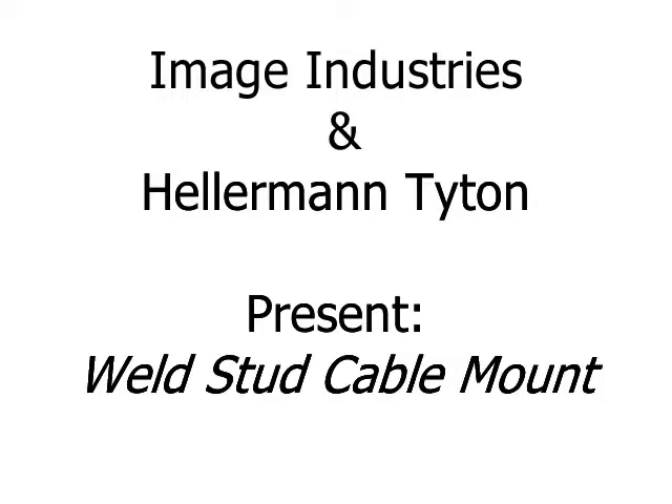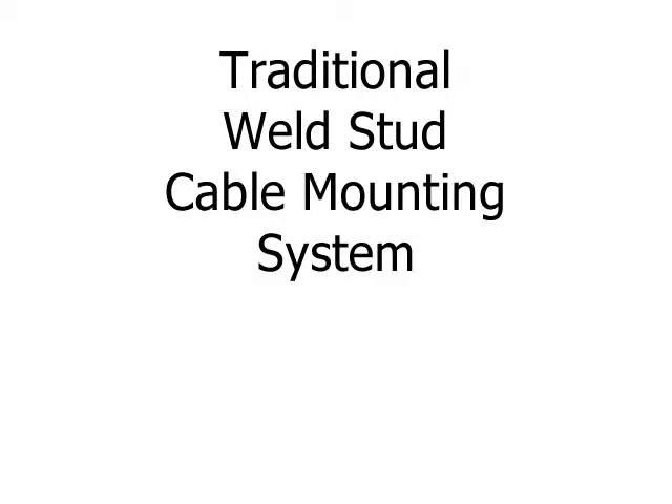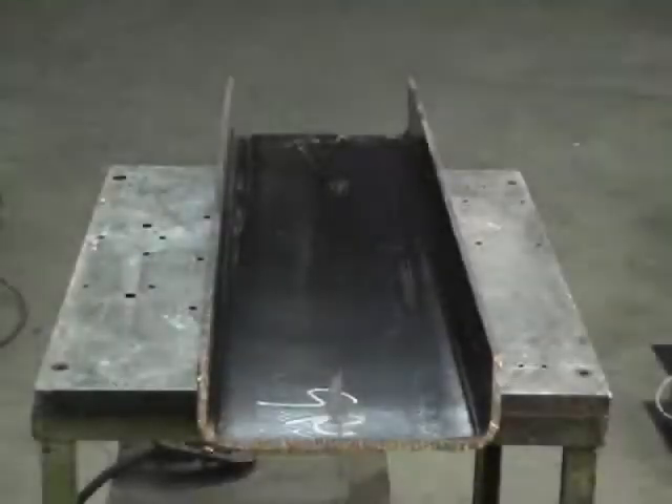Welcome to Image Industries and Hellerman Titan's presentation of the Weld Stud Cable Mount. For comparison purposes, we will now show the traditional Weld Stud Cable Mounting System.